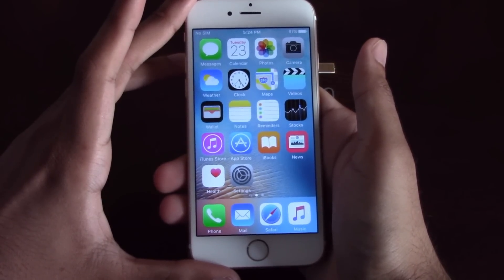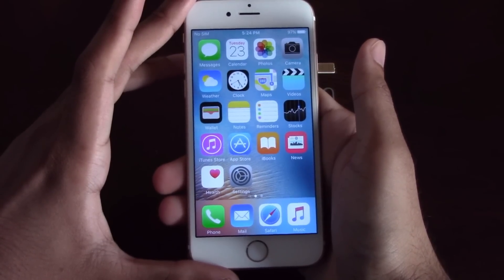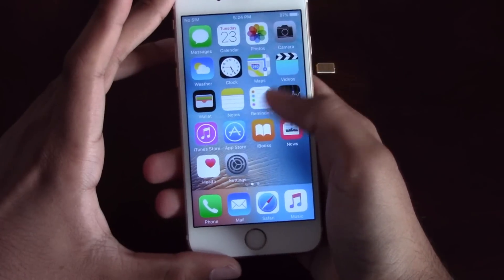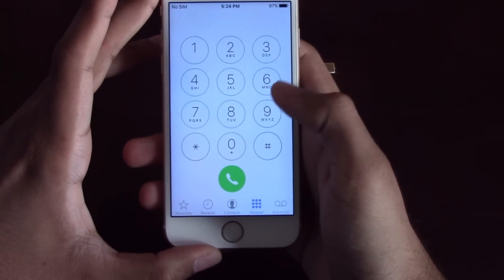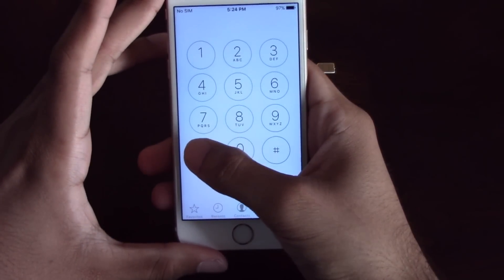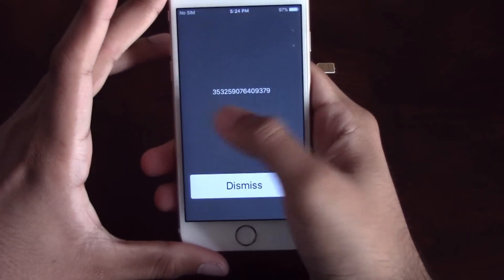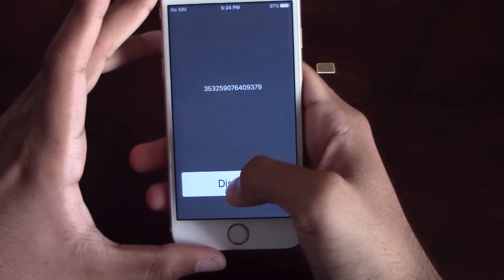Now that we have all that ready, let's begin. The first thing we will need to do is get the 15-digit IMEI number, which you can get by going to the dialer of the phone and dialing star, pound, zero, six, pound. This will give you the 15-digit IMEI number.